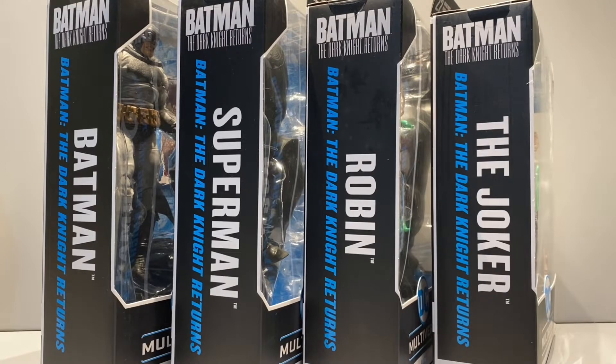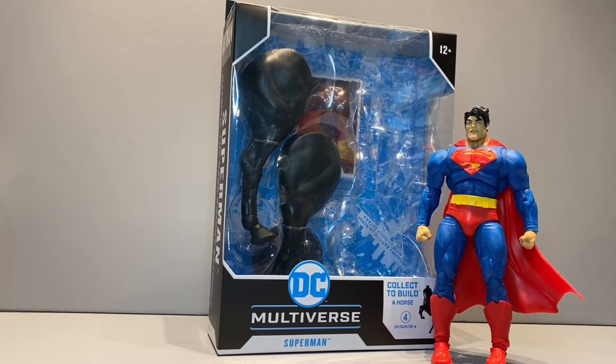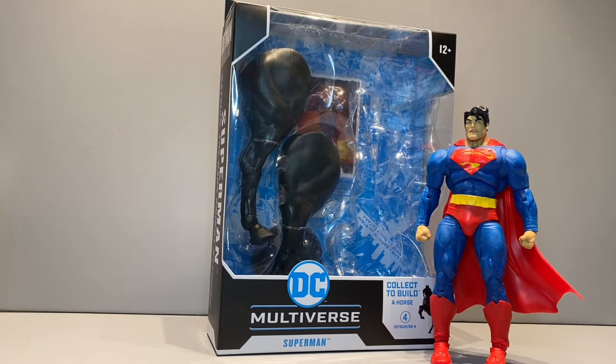Welcome back to Figure Depot. Today we're going to take a look at the Batman: The Dark Knight Returns action figure wave with the Build-A-Horse by McFarlane Toys. The first figure we'll look at is Superman. He comes with two hind legs, a circular display base, and an action figure trading card.